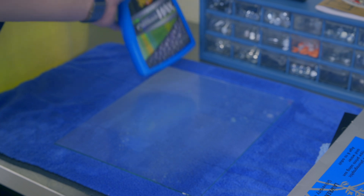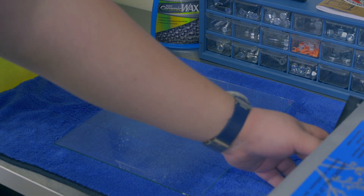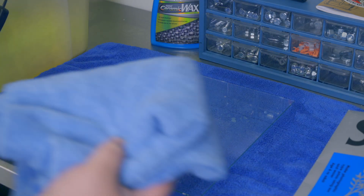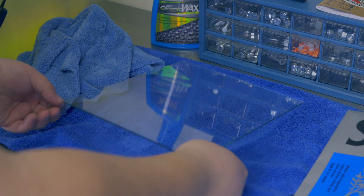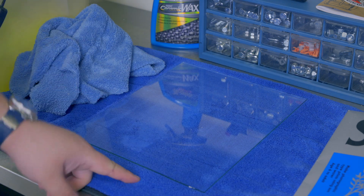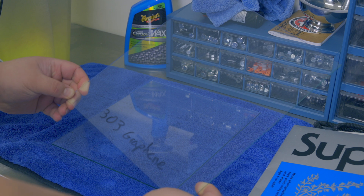This product recommends wet application but dry works better in my tests. We'll take our towel, smear the wax around, flip the towel over - now we have a nicely waxed piece of glass. We'll let that sit for 24 hours to cure so it has the best shot. I have here a 24-hour cured piece of glass with 303 Graphene on it. If you've liked the video, please click subscribe or like, and check the Amazon links in the description - even clicking through for other Amazon shopping gives me a small commission at no added cost to you.